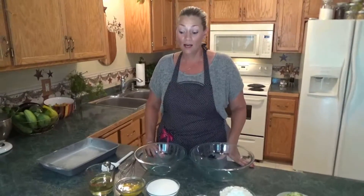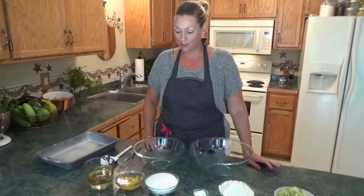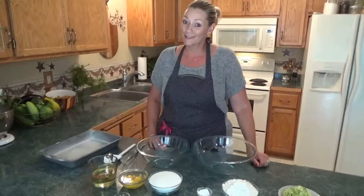Hi guys, welcome back to The Hungry Soul. I'm Shawna Jordan. Today we are going to make zucchini bars with cream cheese frosting. A lot of people tell me that these are very cakey and consider them a cake. I think they're somewhere between a bar and a cake — they get to about a medium height. They're so moist from the zucchini, and the cream cheese frosting just makes them incredible. So let's go over ingredients and make some.